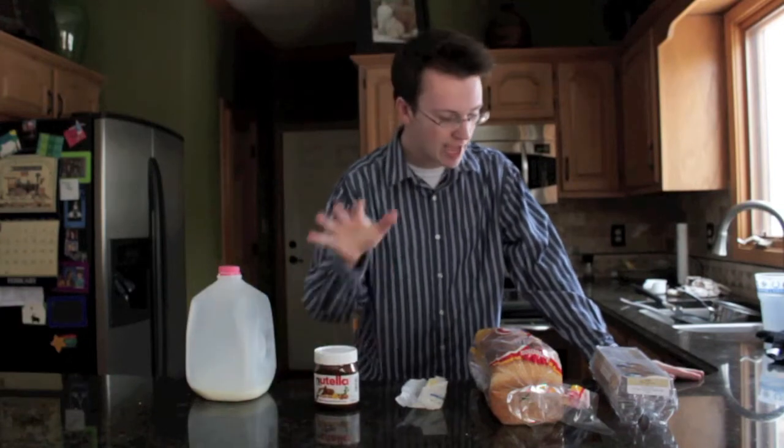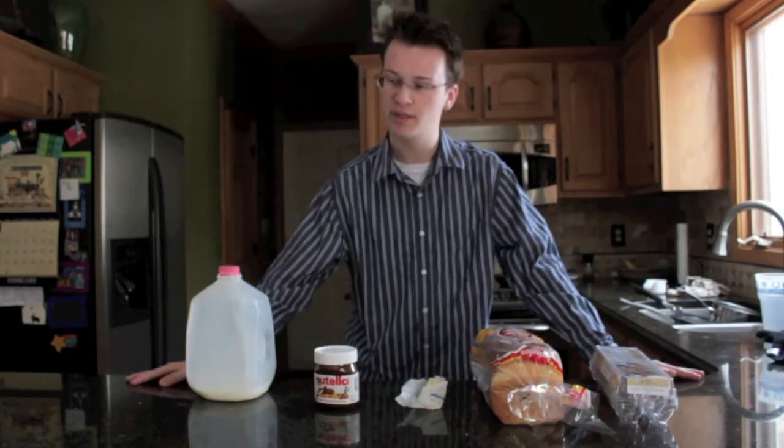Hello and welcome to Dan Cooking, the only show on YouTube where you learn to cook like a Dan. Today we're going to be making Nutella hot chocolate and eggs in a basket. Eggs in a basket is something you may have seen in V for Vendetta — it's what he's cooking for Natalie Portman when she wakes up in the morning.